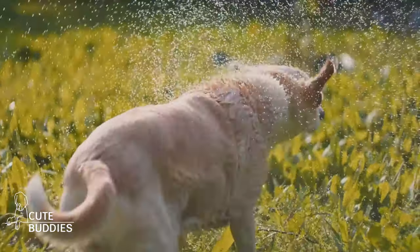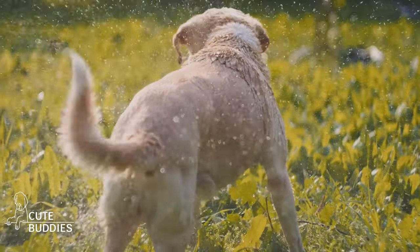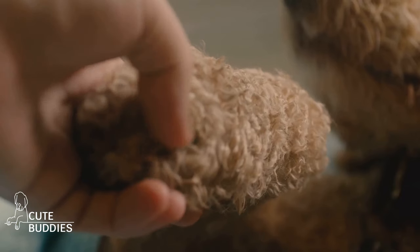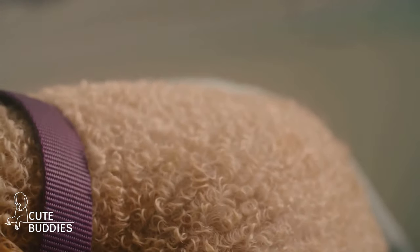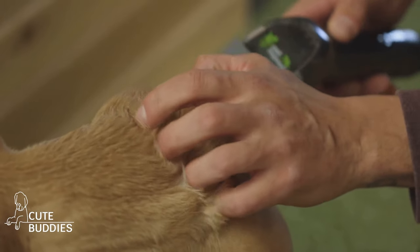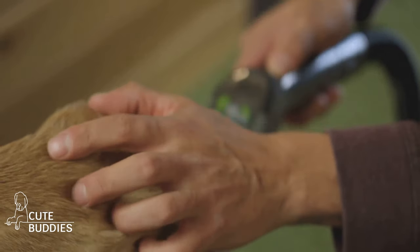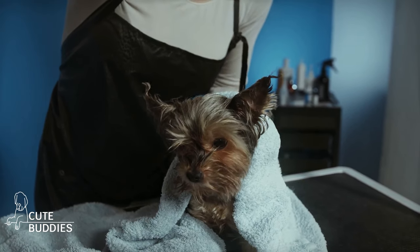Start by patting your dog dry, focusing on the areas where water tends to linger, like under the belly and between the toes. Then wrap your dog in the towel and gently rub to remove the remaining moisture. Remember, it's not about rubbing hard, but rather creating friction with the towel's surface. And voila, your dog is dry, comfortable, and ready for a cuddle on the couch. Now you have a quick and easy way to get your dog dry after a bath or a day at the beach.